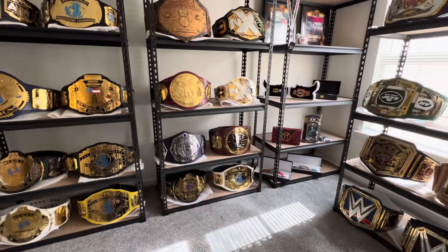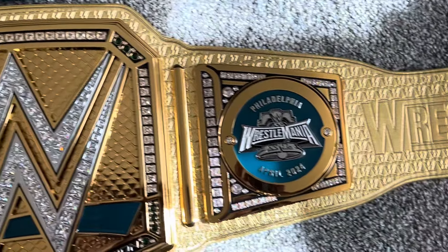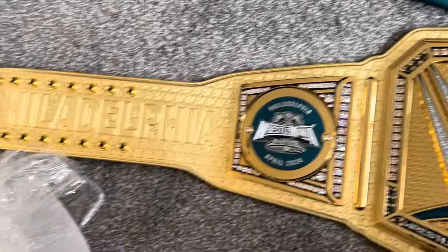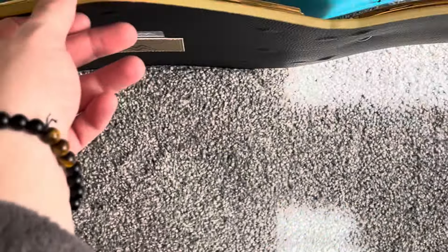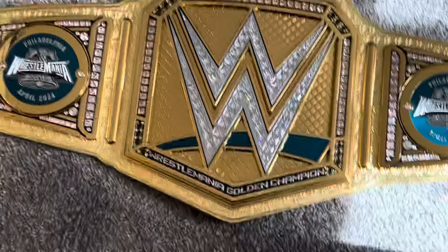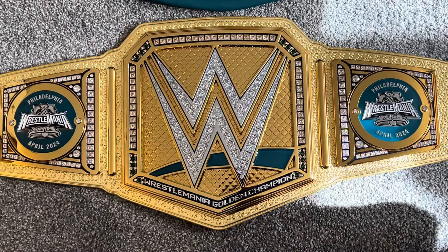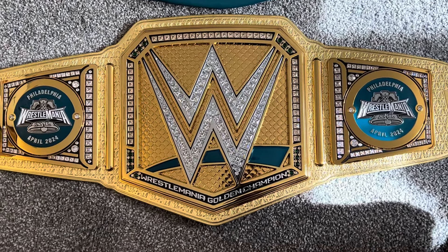I'm going to have a special shelf for this one and the other WrestleMania belts. I almost didn't want to open this because it's so freaking nice. It says Philadelphia, WrestleMania. This one's a little heavy — I think it's about 10 pounds. This feels really good. It's a beautiful replica title, one of the best. If you're at WWE World and the Superstore, maybe they'll have a few more. Good luck getting one. And for those of you that already got one, like myself, congrats — it's an awesome championship to add to your collection.